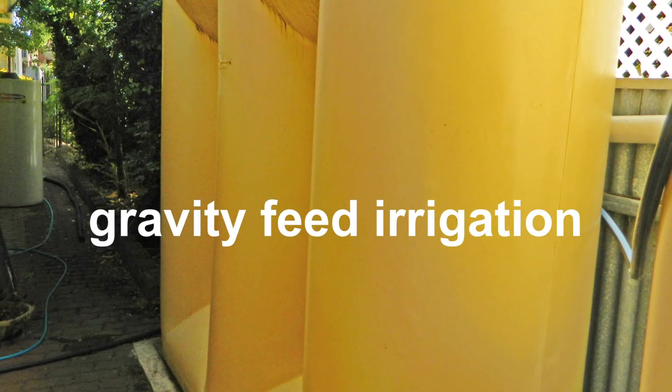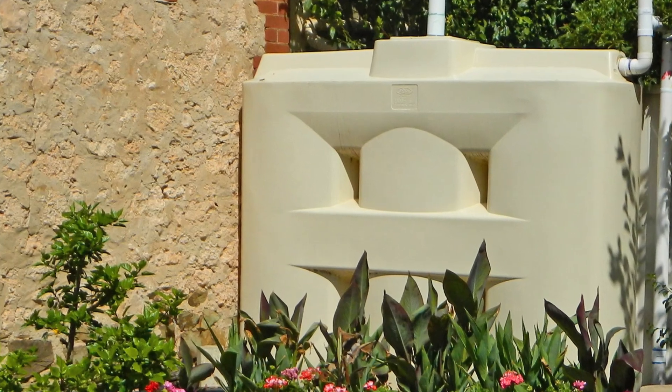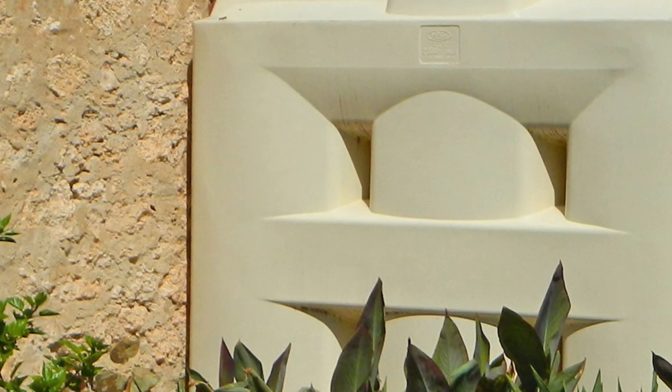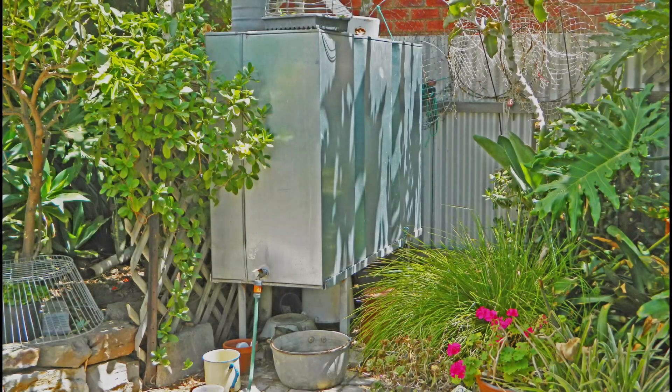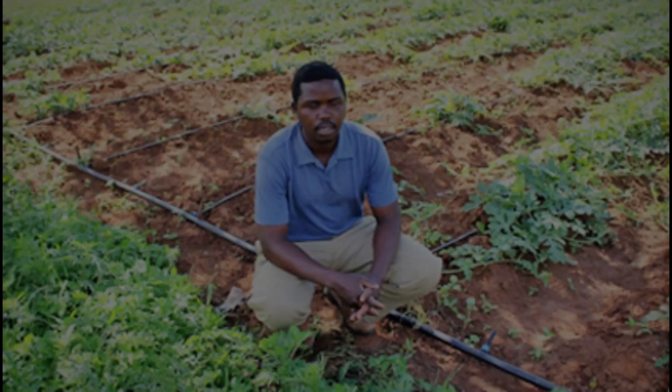Gravity feed irrigation is simple, effective, and less expensive than pressurised irrigation. Irrigation companies have invested billions of dollars in pressurised irrigation systems and are not interested in selling gravity feed irrigation products in rich countries like Australia. Gravity feed irrigation systems are sold in poor countries like Kenya where farmers cannot afford pressurised systems.